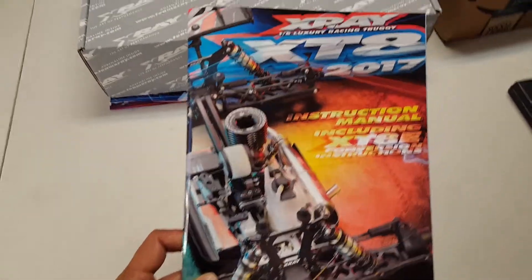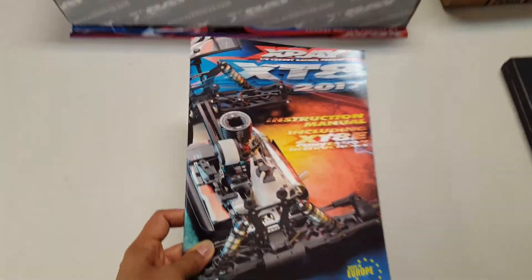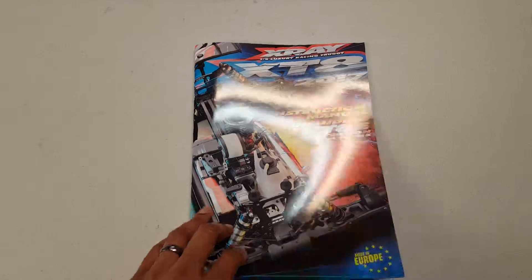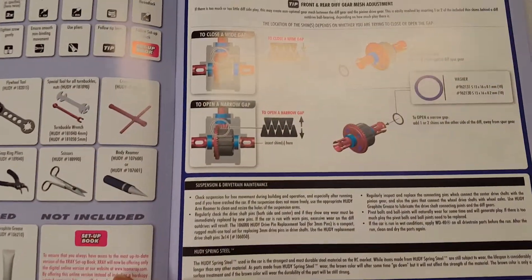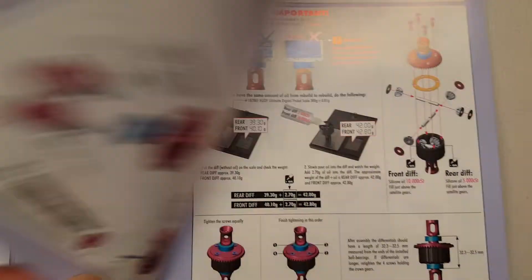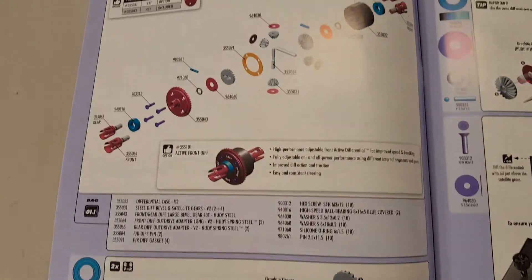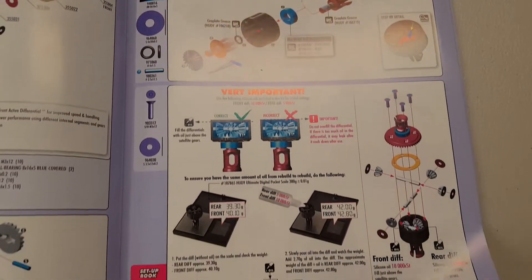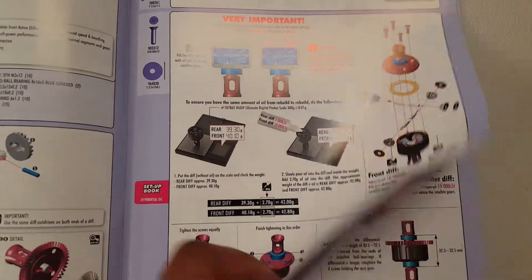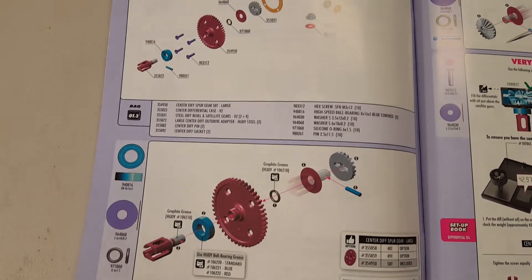All right guys, wanted to show you this X-Ray instruction manual. Anybody who's ever seen this thing compared to the Losi's and stuff — this thing is crazy. It's like gloss paper, and look at these diagrams. Everything is in full color with full explanations of how to put this thing together. Totally different than what I'm accustomed to with building Losi's. I haven't put this truck together yet, but it looks like it's gonna be a blast — all these pictures are crazy detailed.